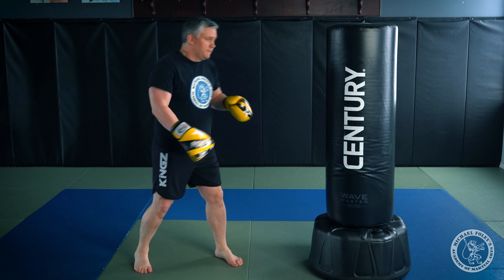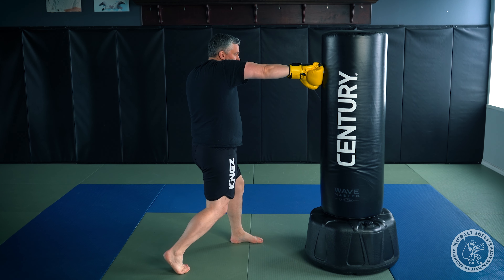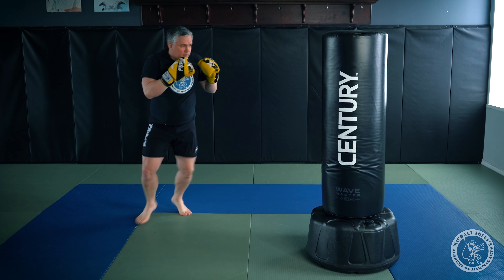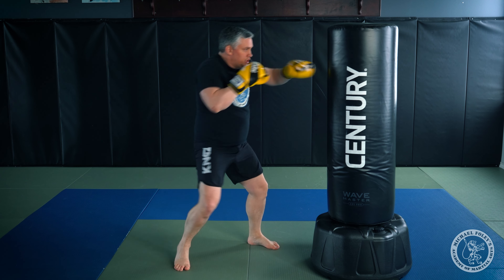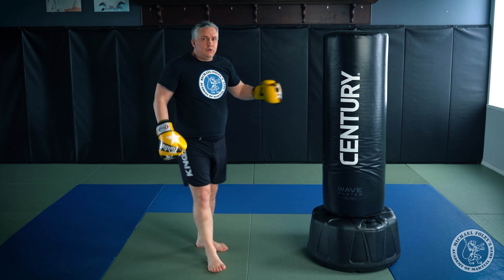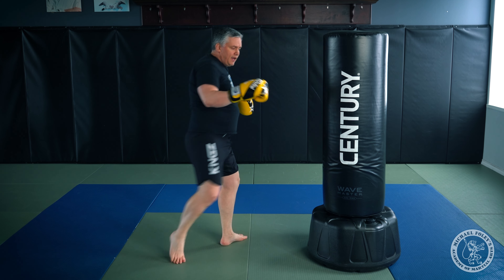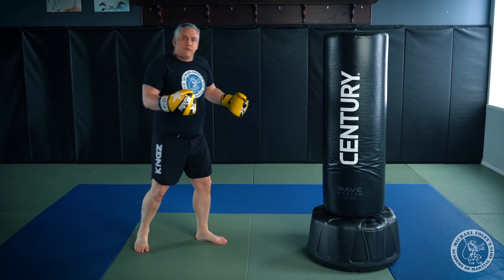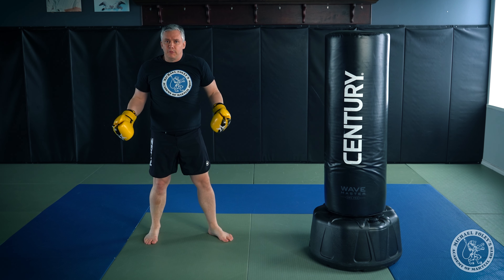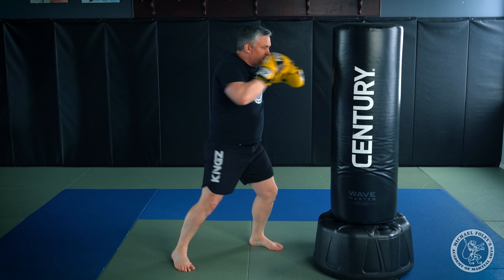Combination number three on the bag: step in, jab, plant my feet, cross, hook, step out, low kick, and exit. When you're hitting the bag, try to hit with your shin and not your foot. If you're in hook range, hitting with your shin should be fairly easy.